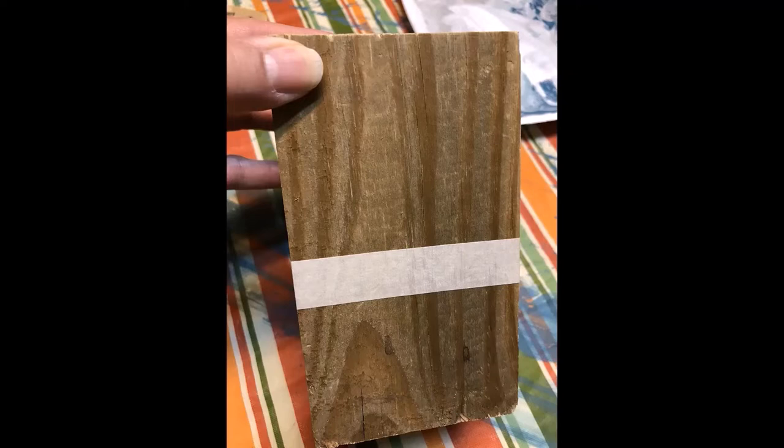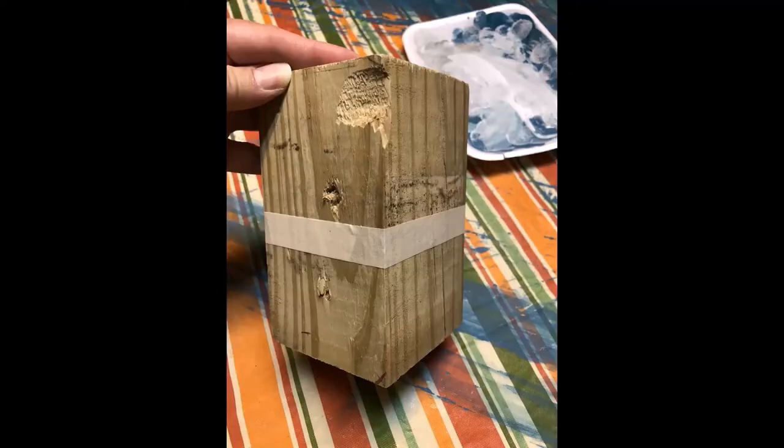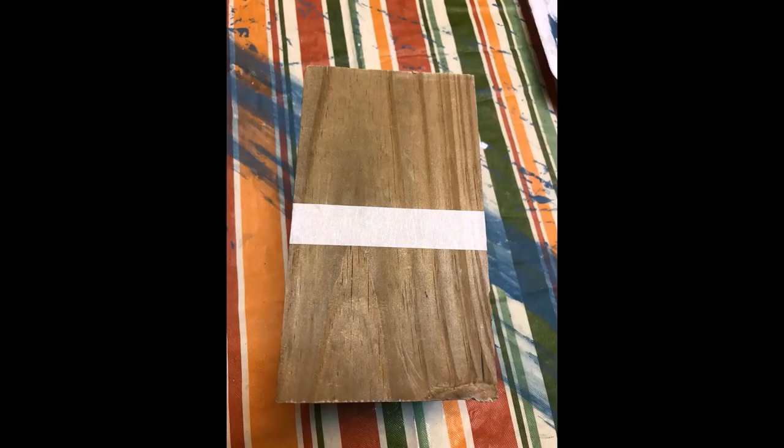You're just gonna start with a block of wood — any old block of wood. I'm using a 4x4, some old piece that I had. It's a treated piece so it has a little bit of that greenish-yellowish color to it — outside treated wood — but I like that color so it works well.